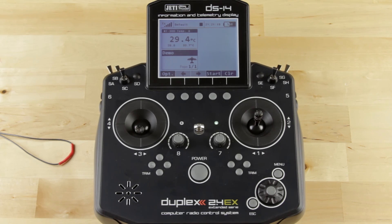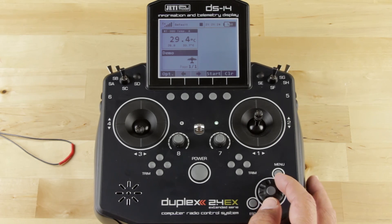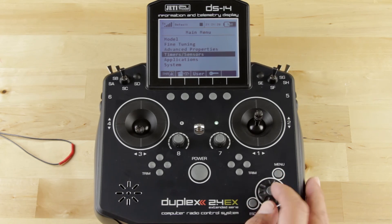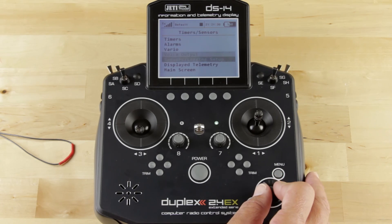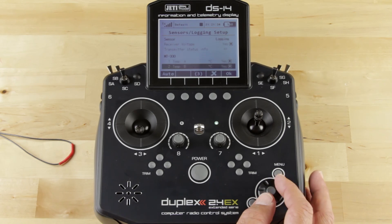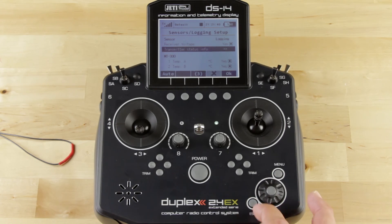First thing that you want to do is verify that you have the telemetry. I've got it on my display so we can see it. To make sure that you have it in the system, go to Timers and Sensors, then Sensors Logging Setup, and that will show you all of the sensors that you have online and what data they're recording. We have only the MT300 so that's all that appears here.